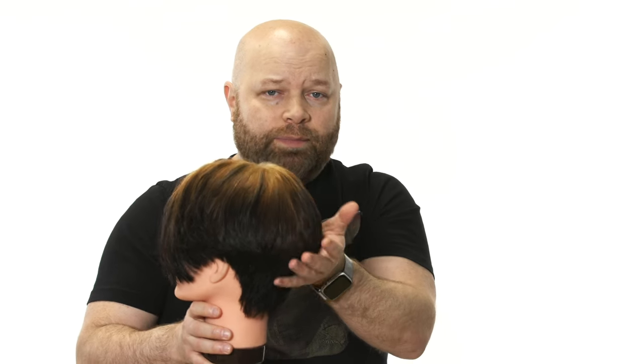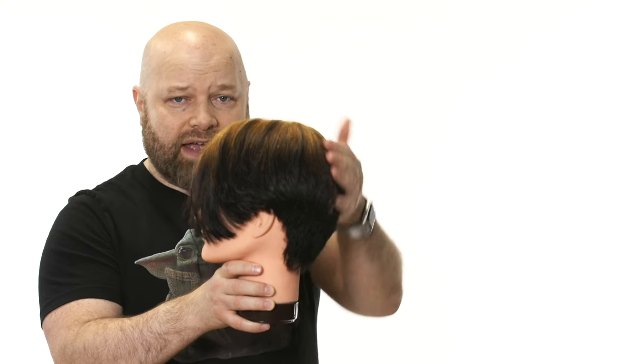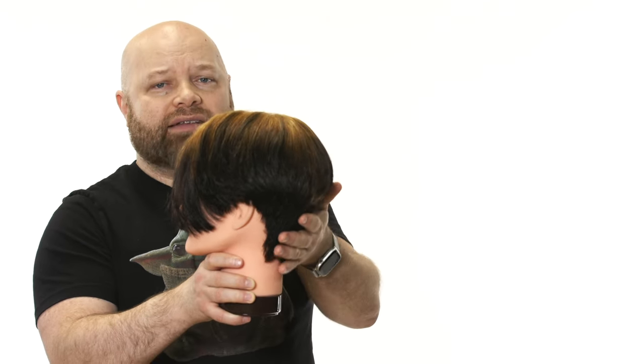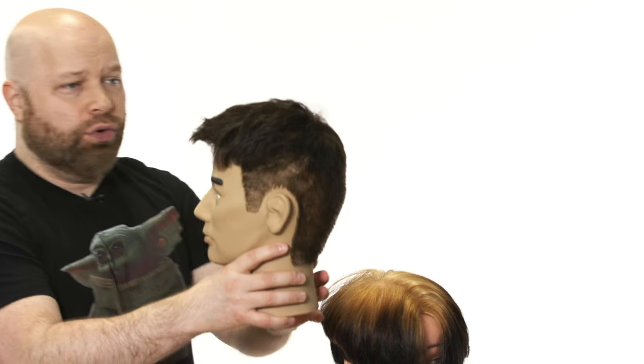Sometimes people don't have their occipital bone here. I don't know what causes it, but it's just simply their skull shape — nothing protrudes out here, it's very, very flat. This mannequin does have a roundness in here, but just imagine if this was completely flat. You can do things in order to camouflage that, to build more volume and create a more rounded shape. I suggest not getting a really, really short haircut like this.